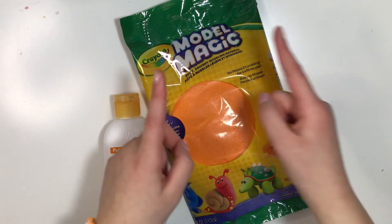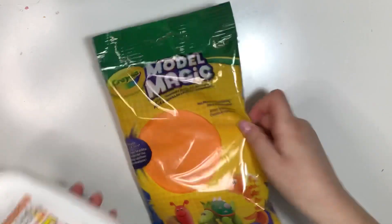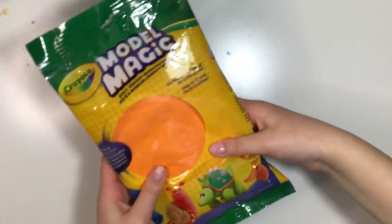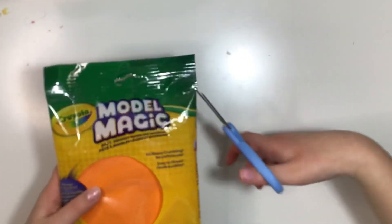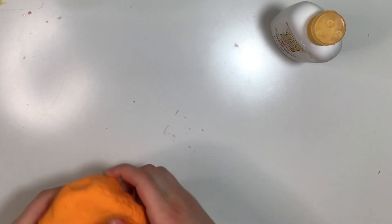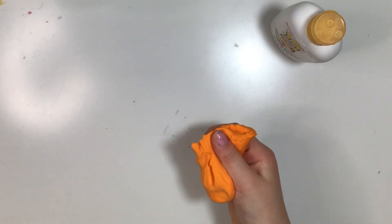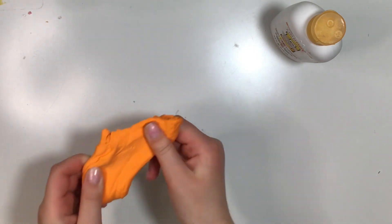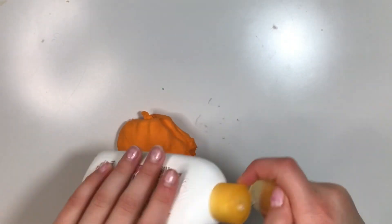So let's start making some slime! Here we have our Model Magic packet — I have some orange clay. Just gonna cut this open. Here's how the orange clay looks. Then just take the clay that you want. Your clay is going to be the slime, so how much clay you have is basically how much slime you're gonna have.